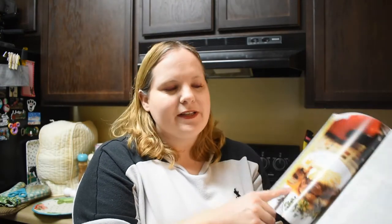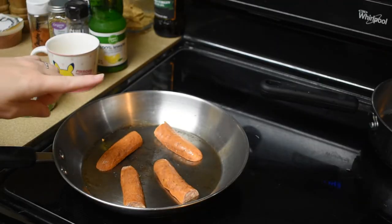The only difference I'm doing for this is that it makes for two people, and I'm just me today. So I'm only cooking one sausage, one English muffin, and only two eggs. The original recipe says four eggs, two English muffins, and two sausages, but everything's still the same. So however many people you've got: two eggs, one sausage, one English muffin for them. Let's get to it.